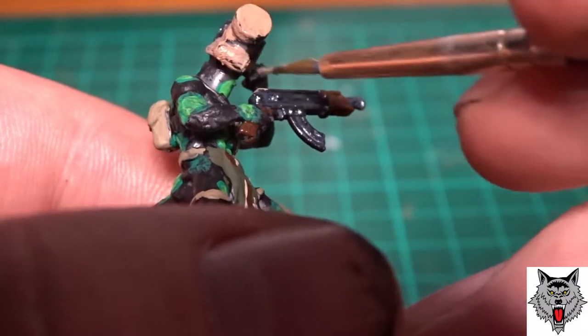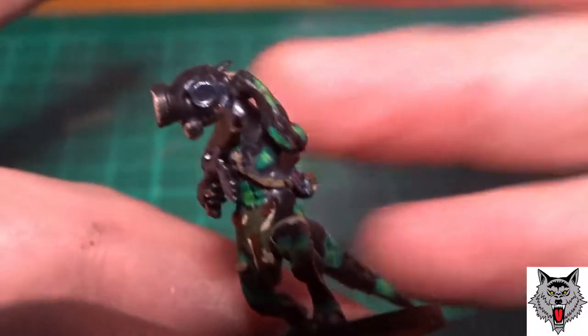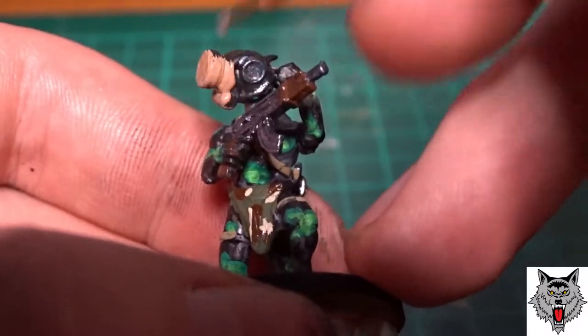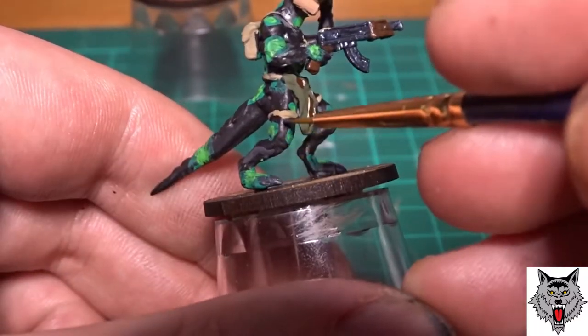The gas masks were painted a leather brown colour. I quite like the look of it against the colour schemes, and it keeps the military theme going — which again, bonus.